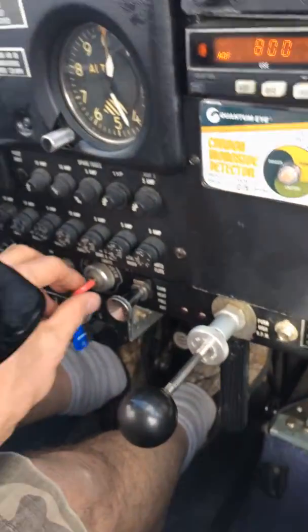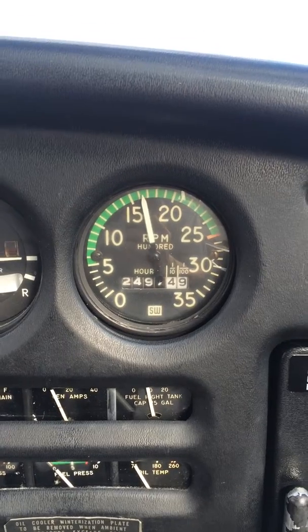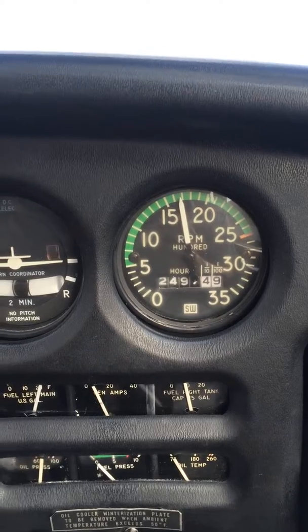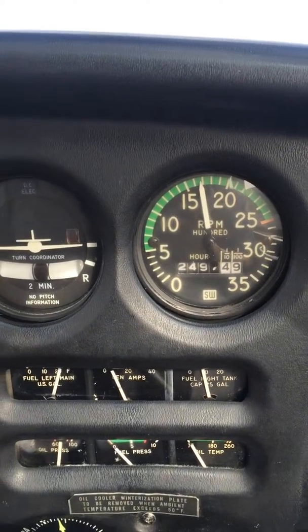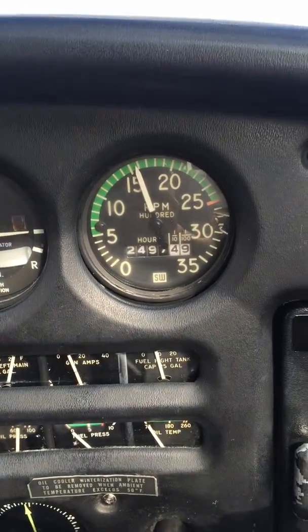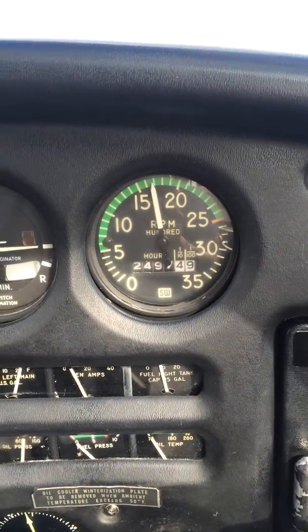We're going to do a magneto check, watching the RPM. One click to the left, about 120 drop, back to both. Two clicks to the left, a similar drop, about 100. Two clicks back to the right to both magnetos.